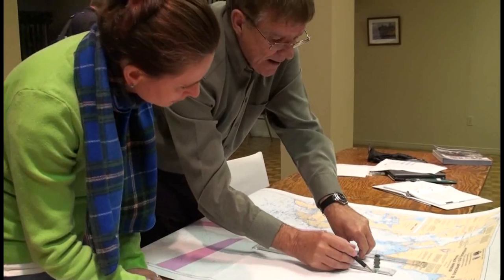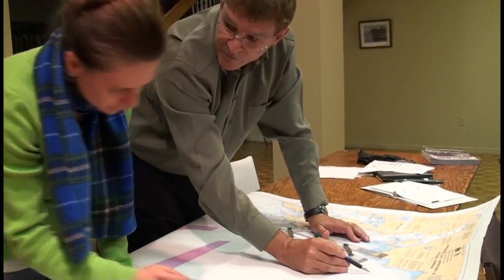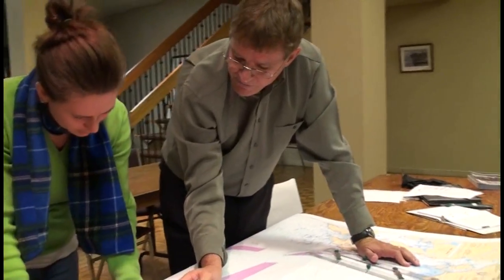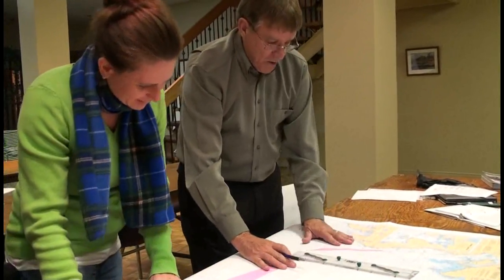And you draw it in there — 001 degrees true. And then, if you read that section on variation, you should be able to work it out. Try it. Show me that you can do that.